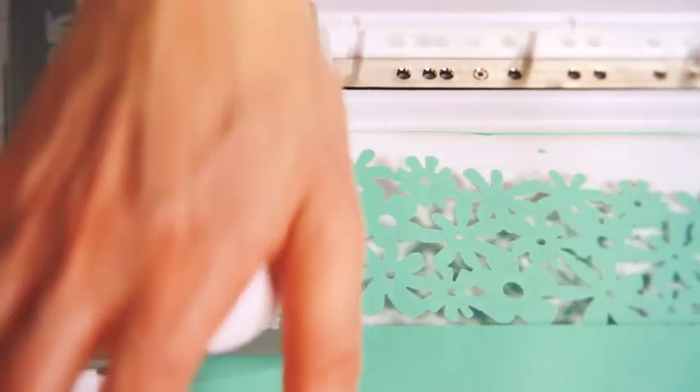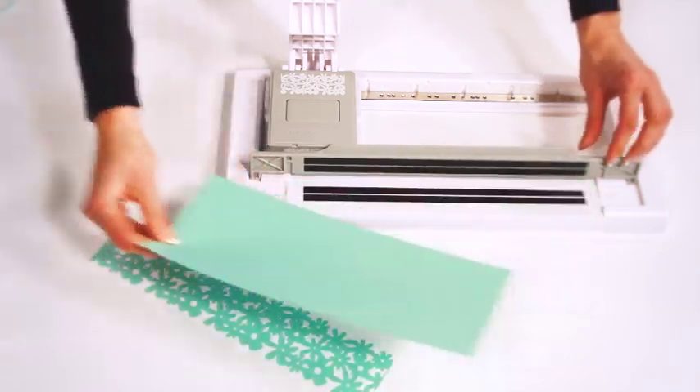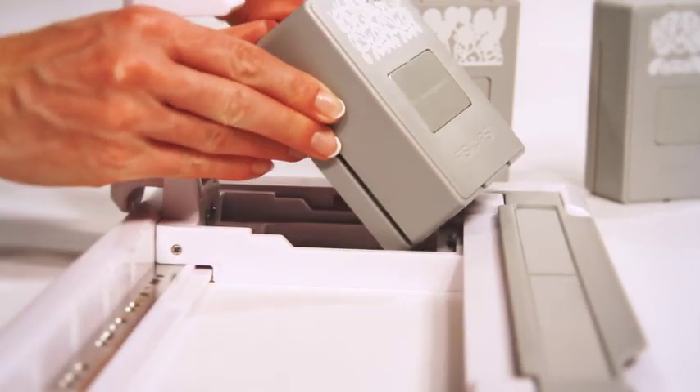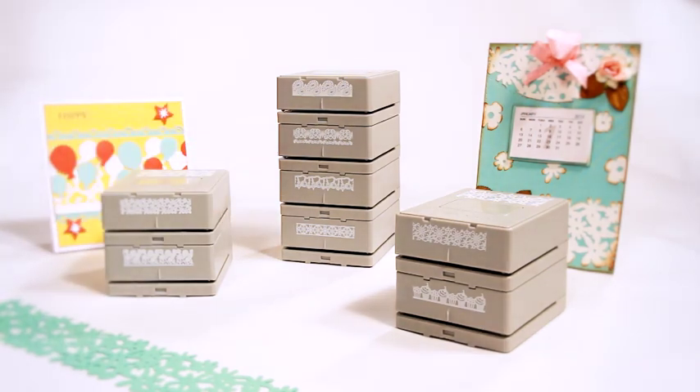Keep going until you have finished. Lift the magnetic clamp to remove the paper. To remove the cartridge, pull up the front of the cartridge and lift out. The cartridges stack to save precious space in your craft room.